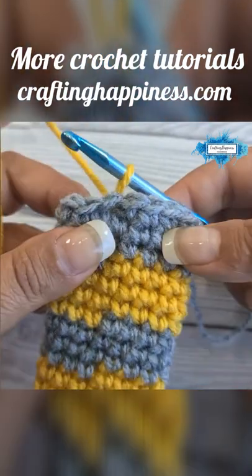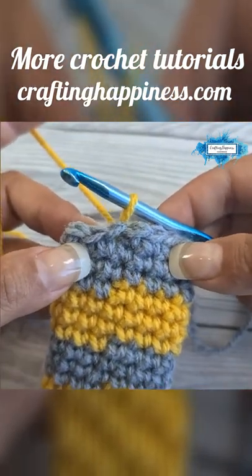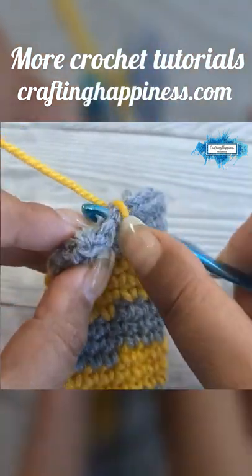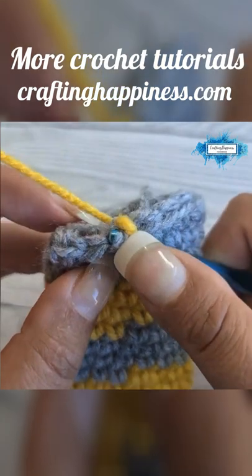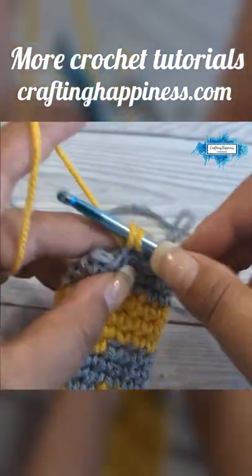Now we can start with a new round. The way I do it — and you should not skip this step — is to crochet in the front loop only. So don't insert your hook through the entire stitch, just in this front loop, and you crochet as usual.